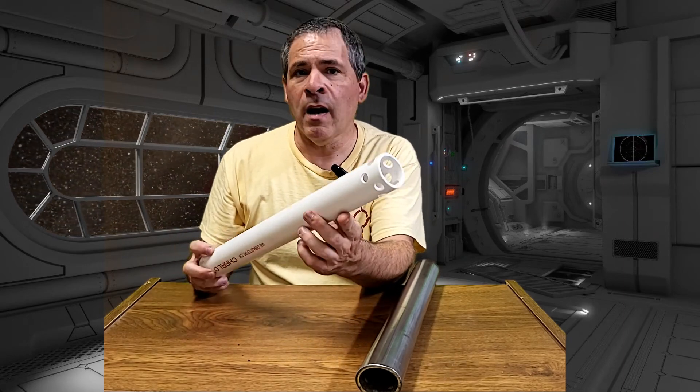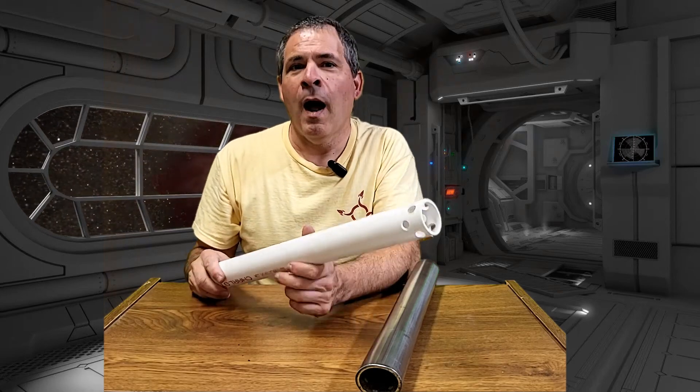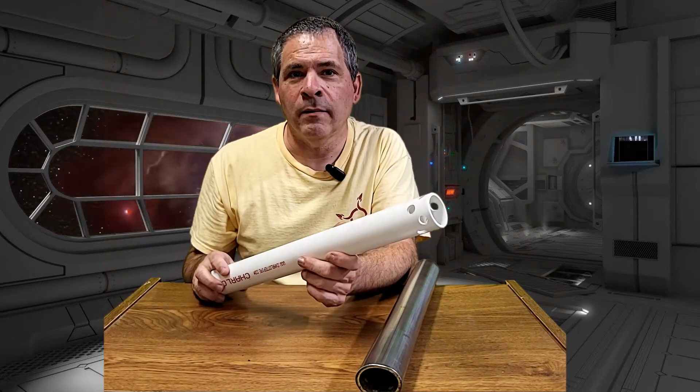This larger, improved design should be a lot stronger. I'm going to go ahead and build this motor, and we'll go out and test it.